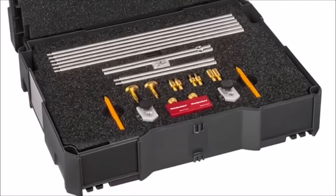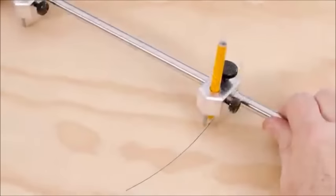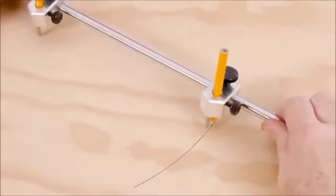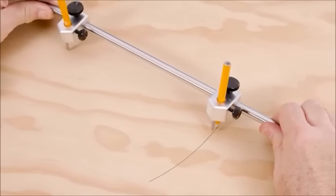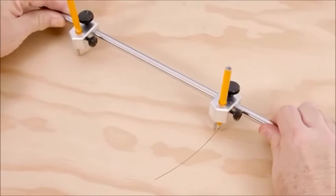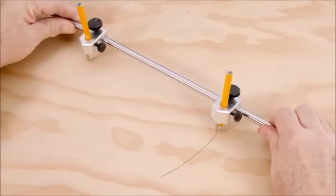You can also get the modular bar gauge system with a pair of trammel heads. Lock the trammel heads anywhere along the bar, place the carbide tip scribe at the center of your arc, engage either a pencil or the second carbide-tipped scribe, and draw perfect large arcs up to 16 feet in diameter.